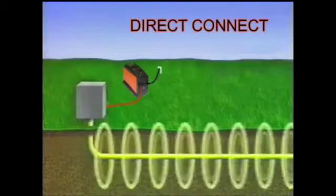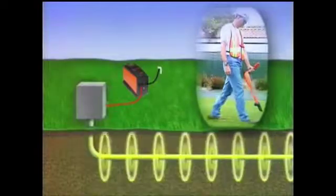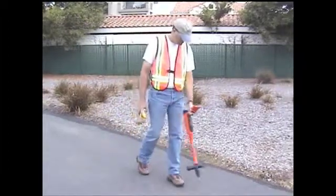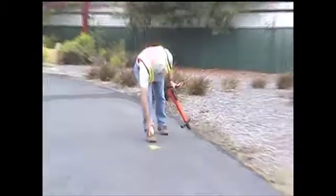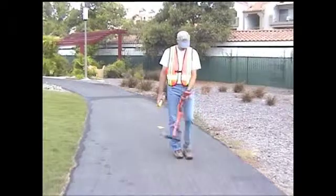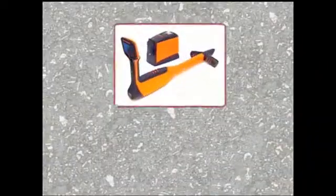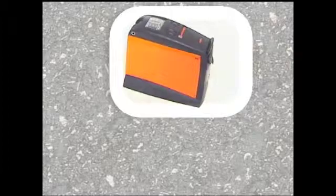Whenever possible, use the direct connect method. The signal will be stronger, and the conductor will be easier to find. The MetroTech 810DX line locator will enable you to locate quickly and accurately with the active method. Its mini-automatic and easy-to-use features will reduce second-guessing and save you time in the field. The MetroTech 810DX is an active radio frequency utility line locator.